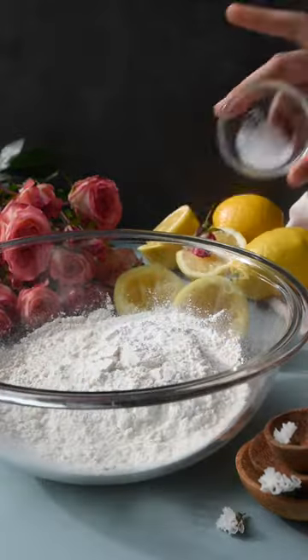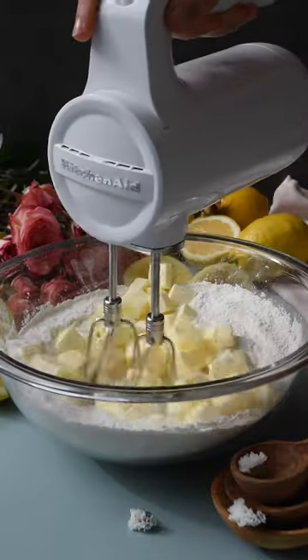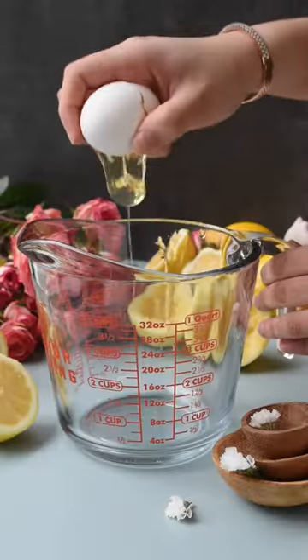Now to a large bowl, add in your flour, baking powder, salt, and sugar. Give that a quick whisk, then add in your softened butter. Beat that with a hand mixer until fully combined.